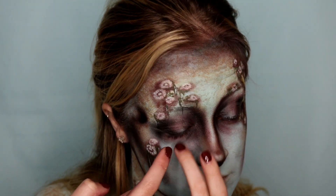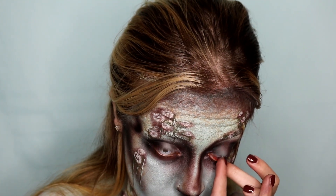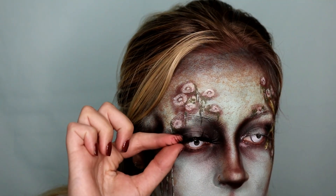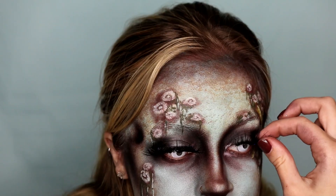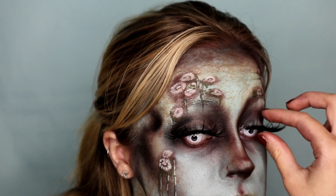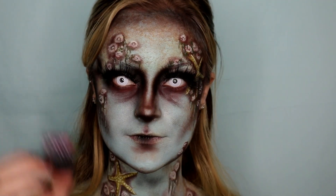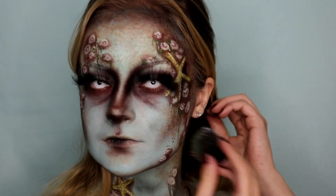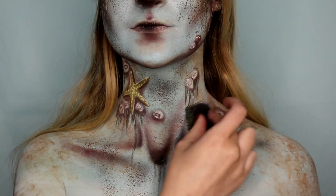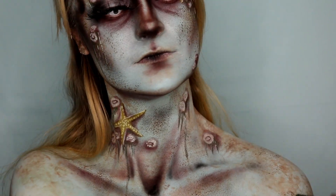Then I am using my white contact lenses, just popping those in to create a very ghostly look. Gotta add some fake lashes — these are the Make Up A Murderer lashes; their lashes are phenomenal, highly recommend them. Then using a stipple sponge, I am just dirtying up this look with some brown and green paint — the more texture, the better. And that completes the look.